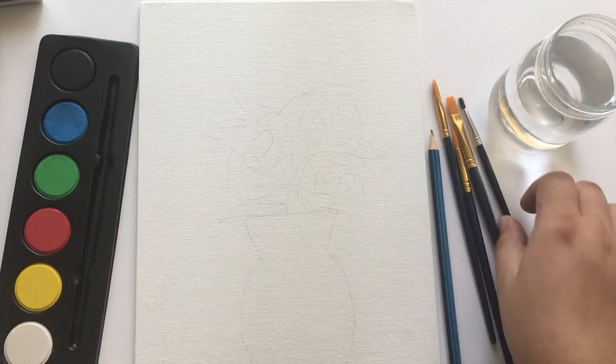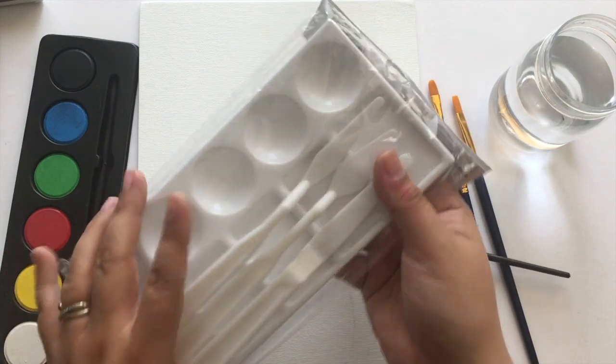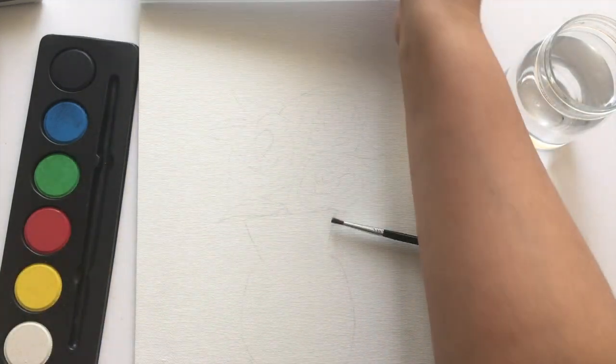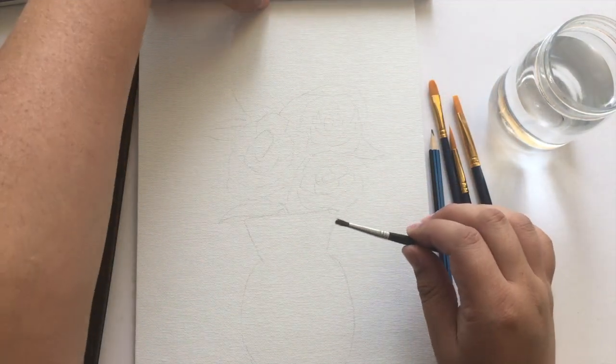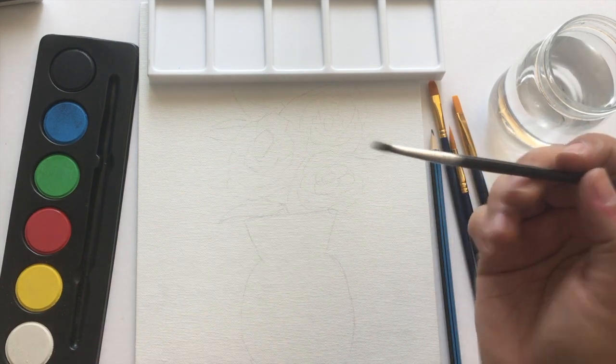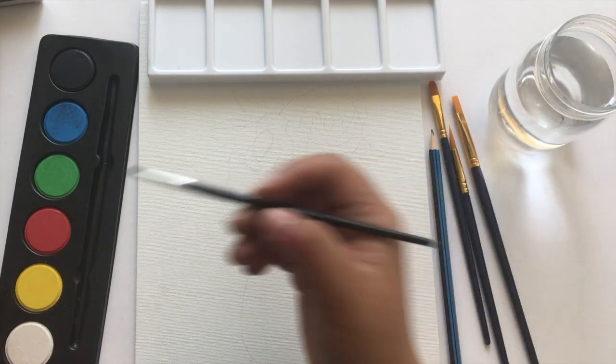We're just going to do this for right now. Let me put another leaf right here — something really simple. And then now I'm going to start painting. I think I'm going to try the palette out. I'm going to try the crappy paintbrush first just to see how it works, and then go from there.